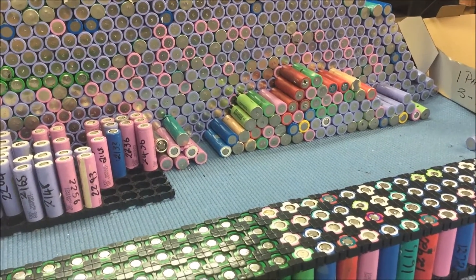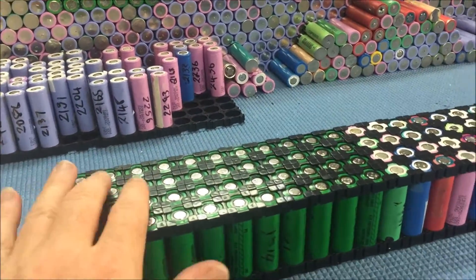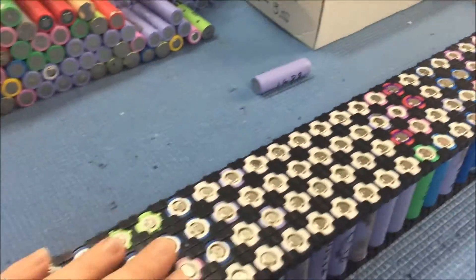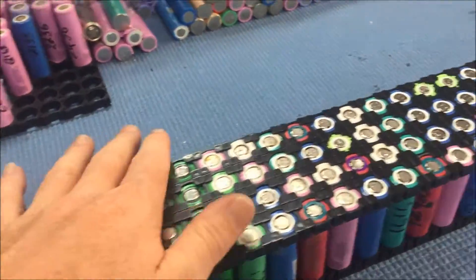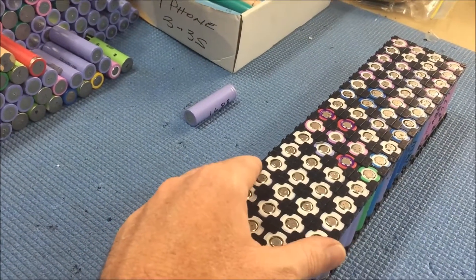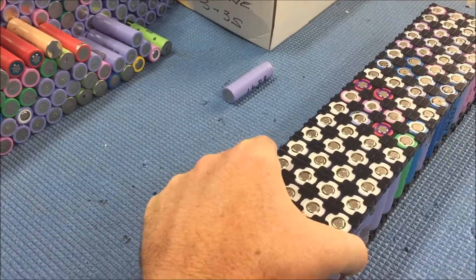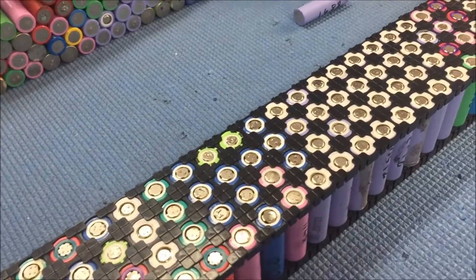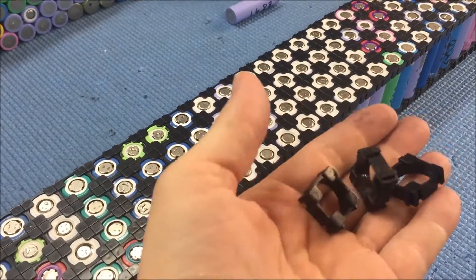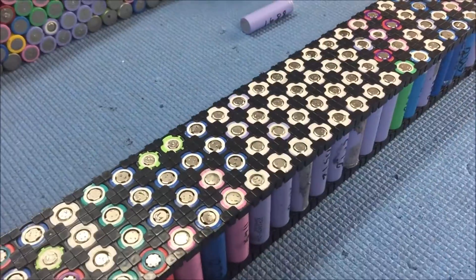It's been about a week since my last video. So I've got a final form factor here — it's about a meter long, contains 160 cells, and it's about 320 amp hours, which I put at about 7.5 kilowatt hours. I've got about another 1500 or more of these clamps on order, and the tracking number says they'll be here tomorrow.